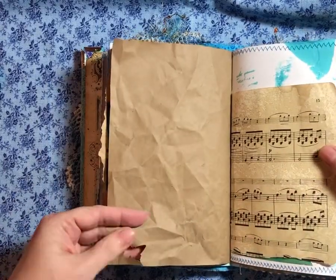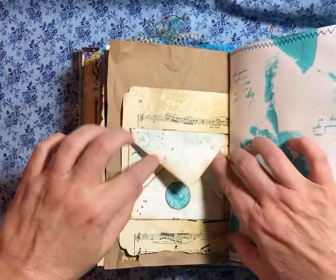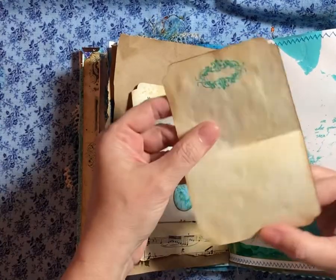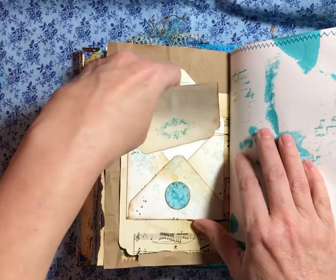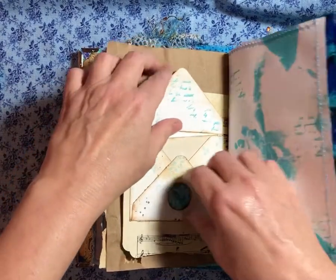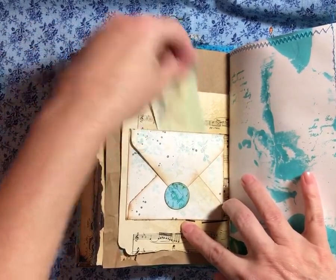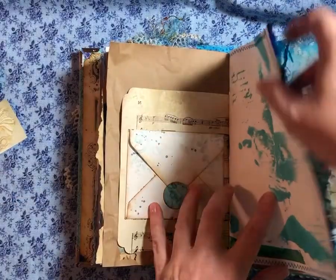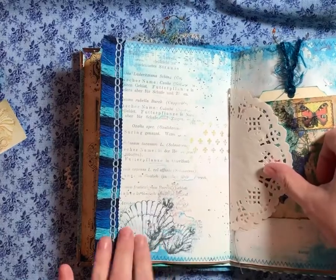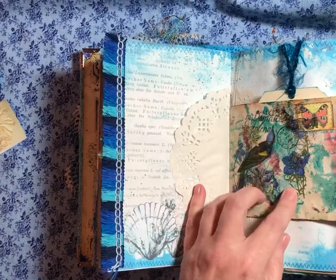There's a little butterfly. I got some music paper. And I made a little stationery page — isn't that cute? I did end up buying the large envelope punch board because I wanted to make some large envelopes without having to do the math. So look how pretty the blues are. I love these.